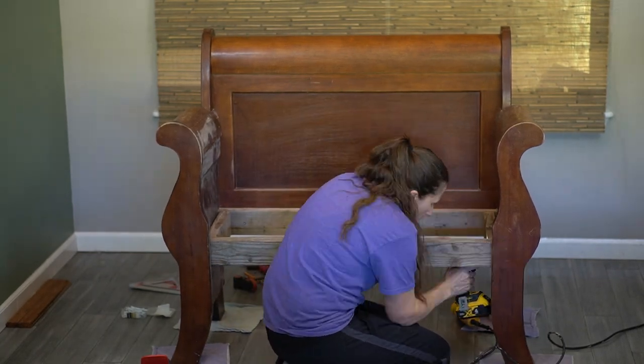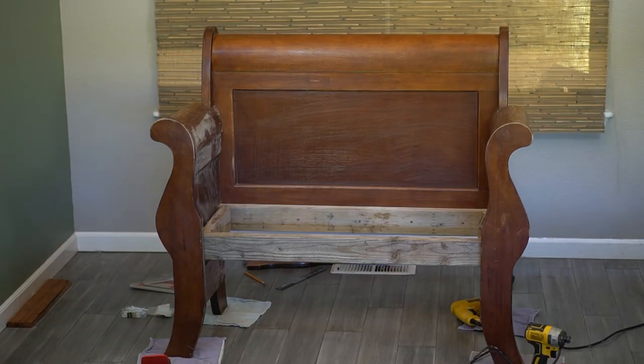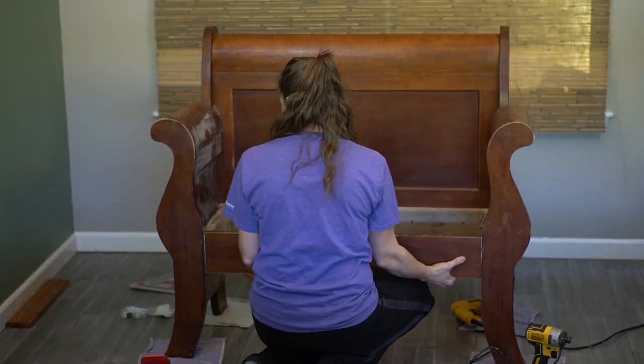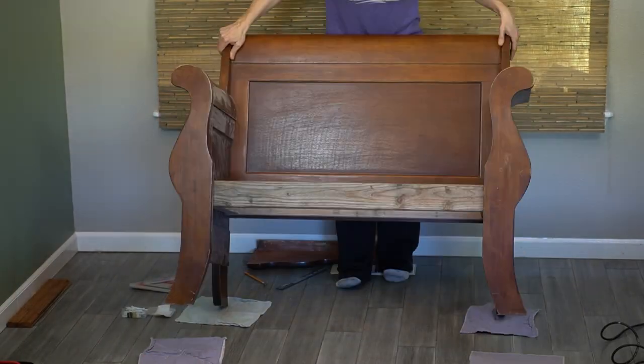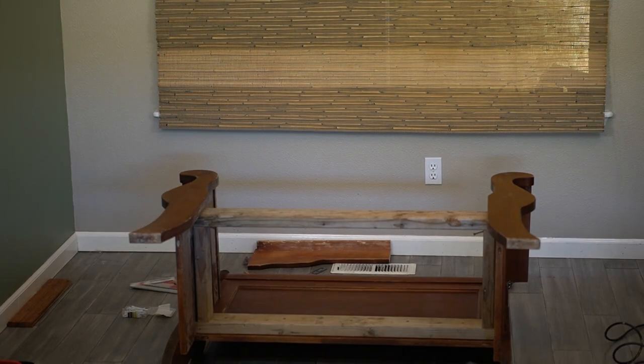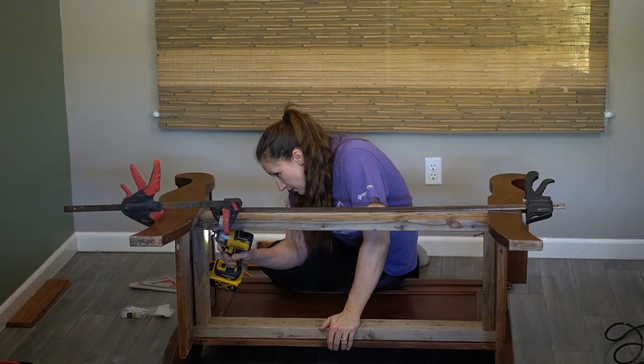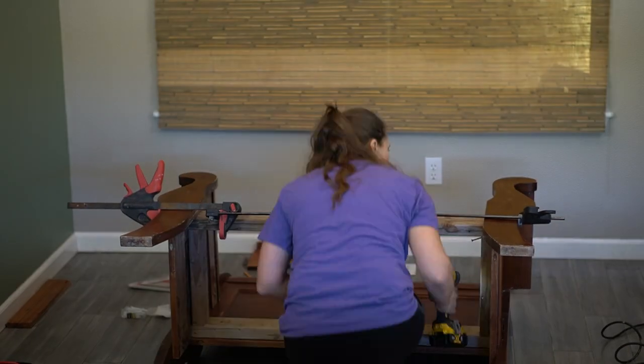So I pulled my son in and he helped me hold it. I was able to get the top part of the sides put in. But when it came to putting the frame on itself, I didn't feel like I could really hold it in tight — it kept popping out. It wasn't flush up against each other; it wouldn't really suck in. And that's ideally what you want.